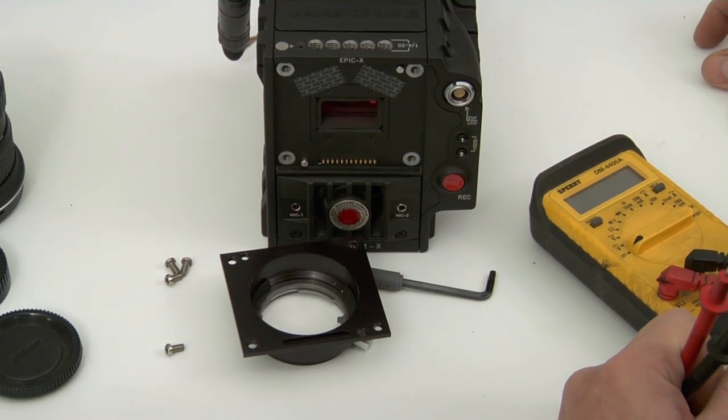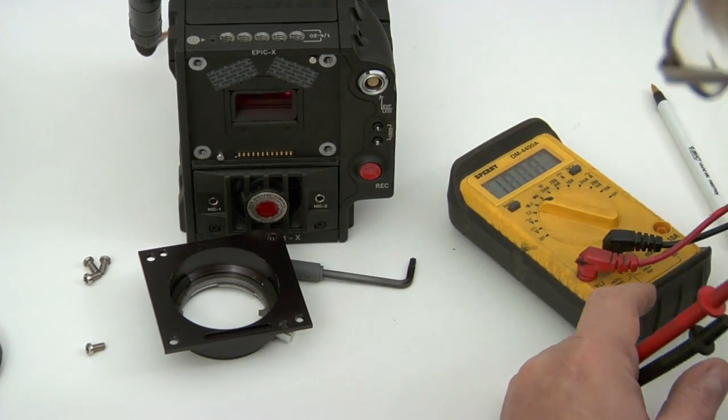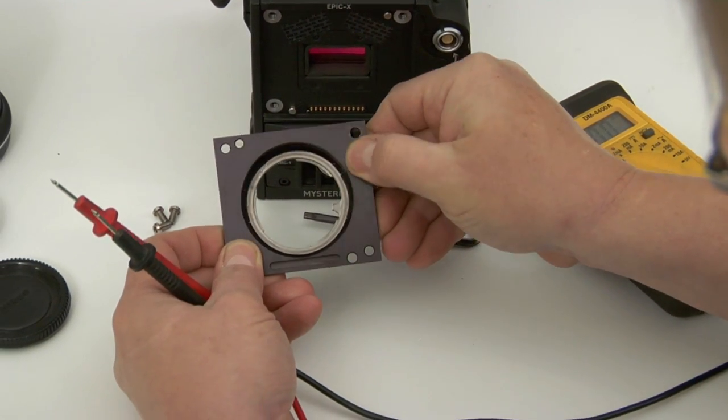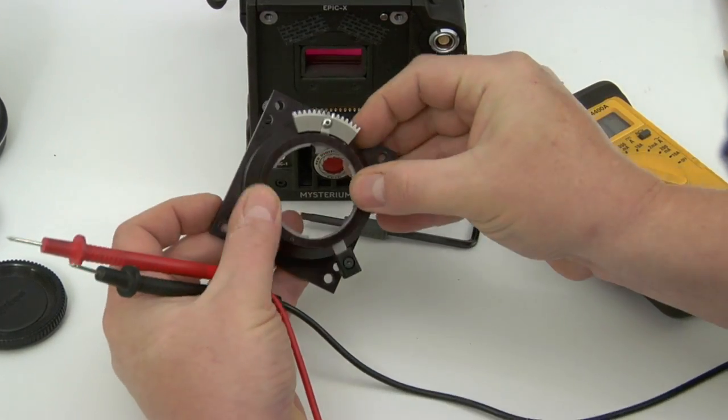The mount itself is black anodized, which makes it very hard. The surface is aluminum oxide — basically the same material you find in sandpaper. It's a very hard, long-wearing surface.